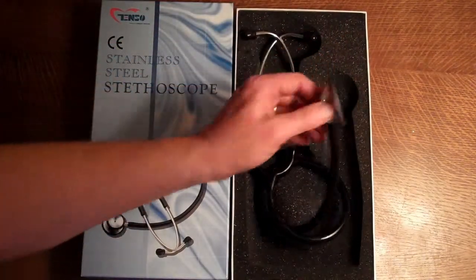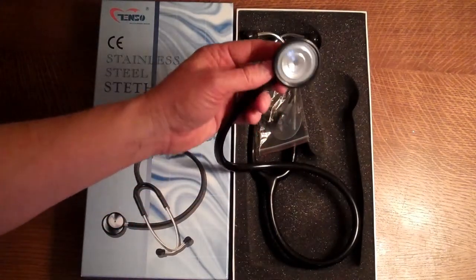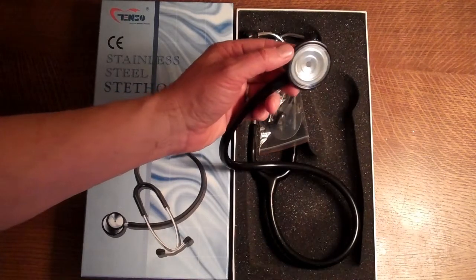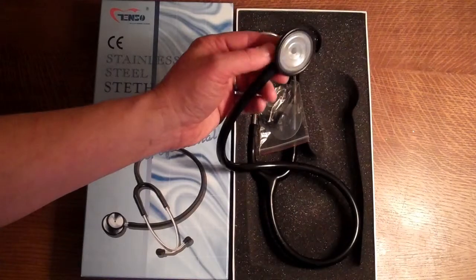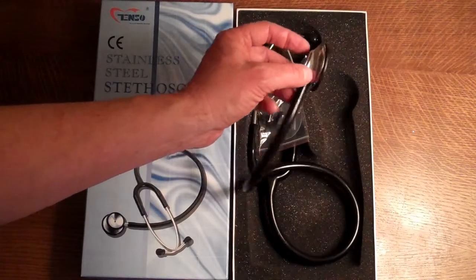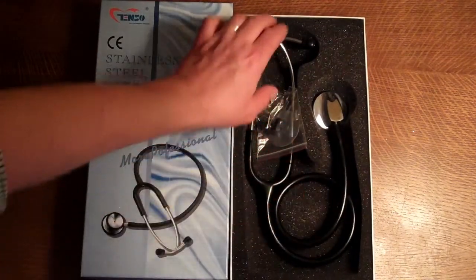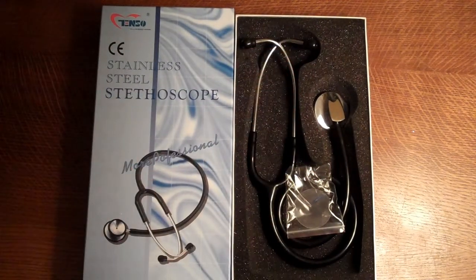The chest piece is a standard single piece with pressure-dependent auscultation ability on a diaphragm with center rings. By applying pressure to the chest piece against the chest wall, you can change the acoustic nature of this stethoscope to give you the best quality auscultation of both cardiac and respiratory chest sounds.